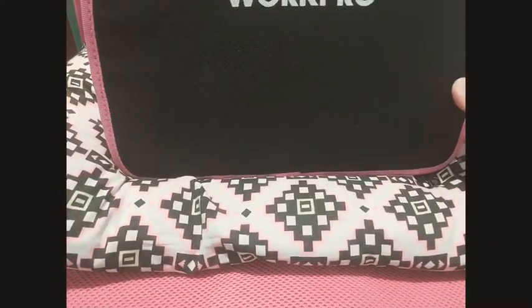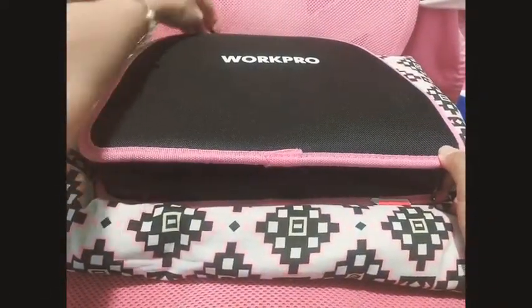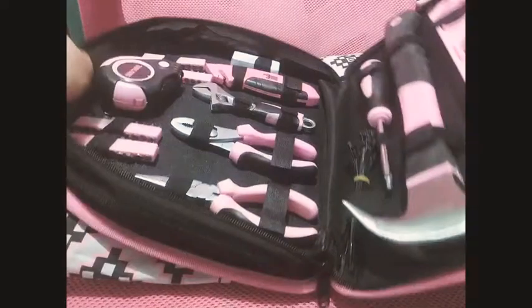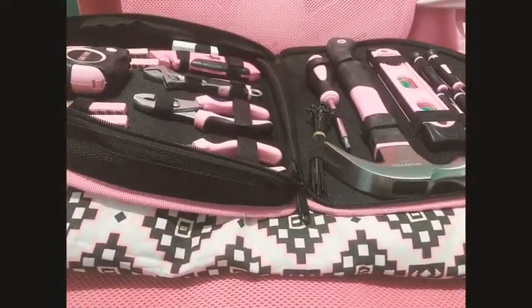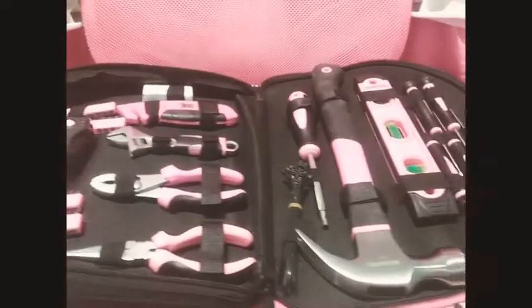I'm going to show you what's inside my work Grow tool kit, which I really love because it's in my favorite color. I'm so excited to show you guys what's inside. As you can see, it's got all your basic carpentry items.